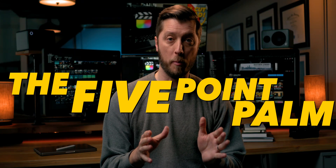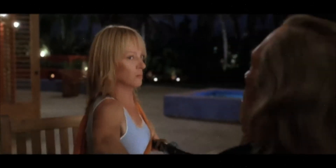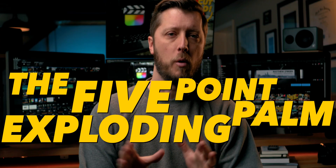But what if I told you there was another way? I got a little excited and briefly called it the Five Point Palm Exploding Heart Technique. I only teach that to Premiere Pro editors — just kidding, I'm not trying to start an NLE war. Premiere Pro is a fine application. Anyway, what were we talking about? Oh yeah, the Magic Trackpad.